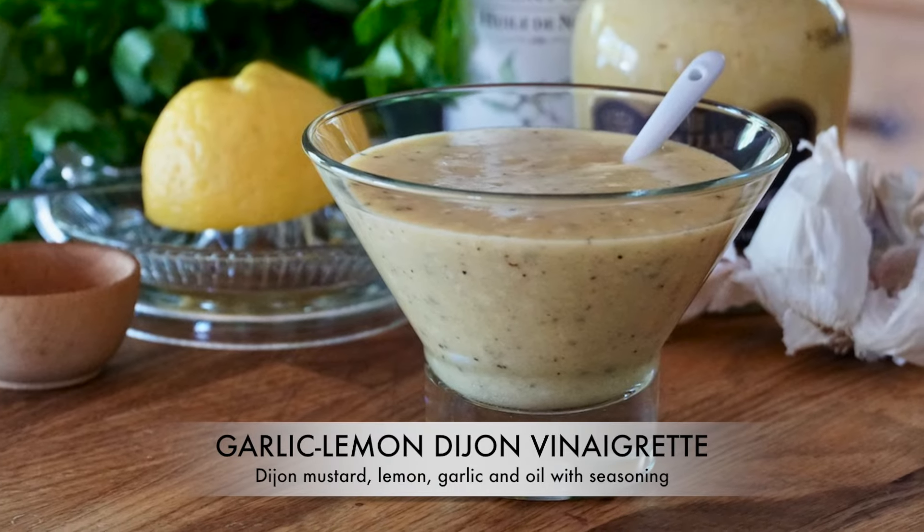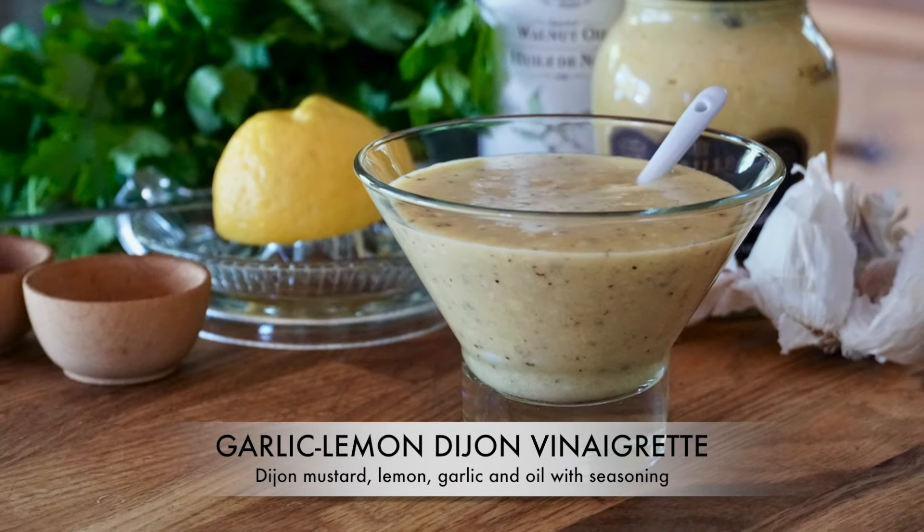Try this garlic lemon Dijon vinaigrette. Enjoy!